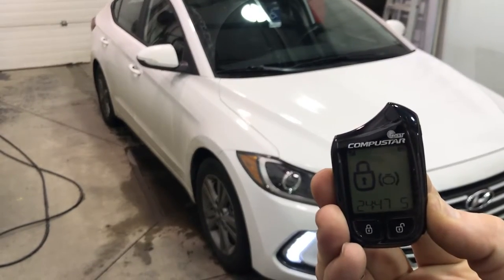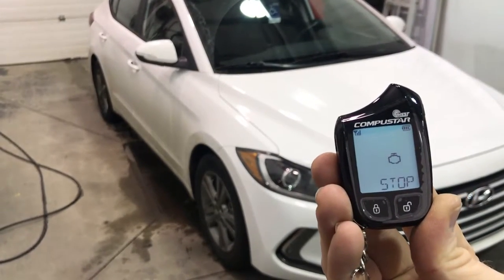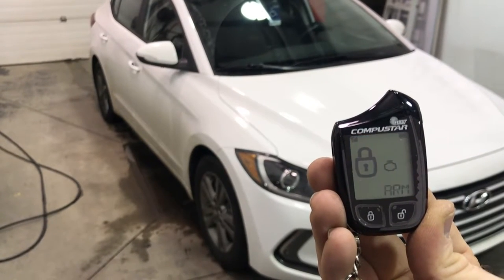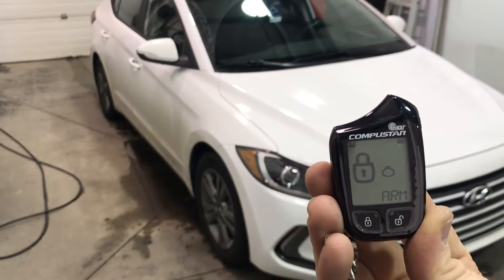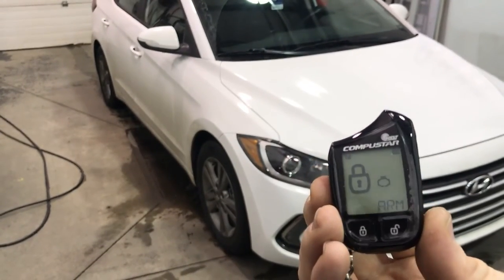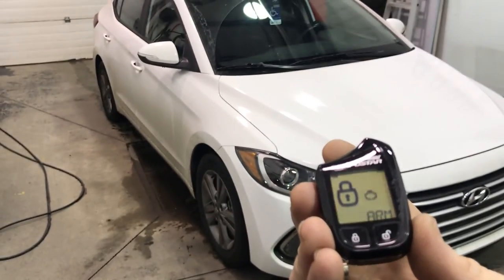So hold the start and stop — that one just stopped it. That's a 2018 Hyundai Elantra with two-way LCD 901 remote car starter here at Exynos Mobile.